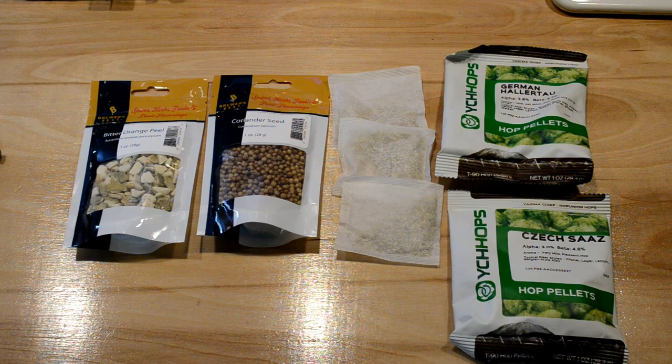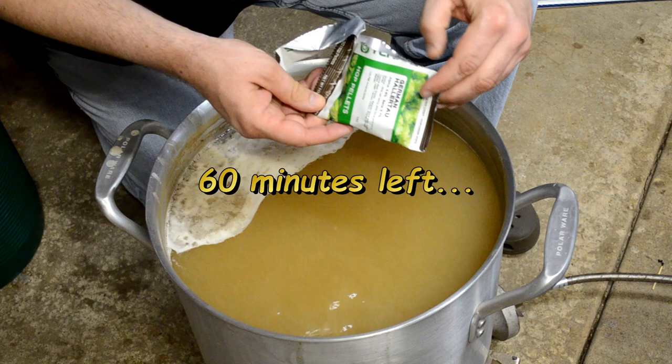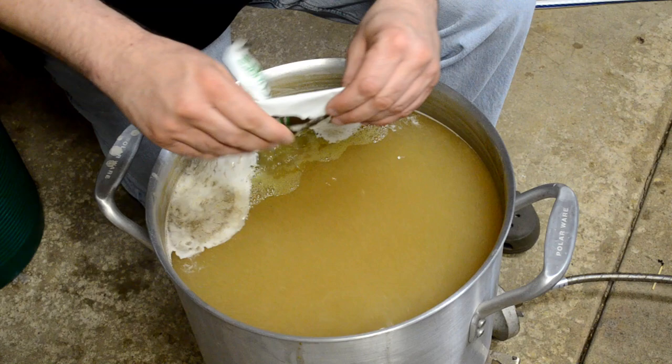Now at the 60-minute mark I'm going ahead and throwing in my first hop addition — one ounce of Hallertau hops — and we'll be back in a bit.